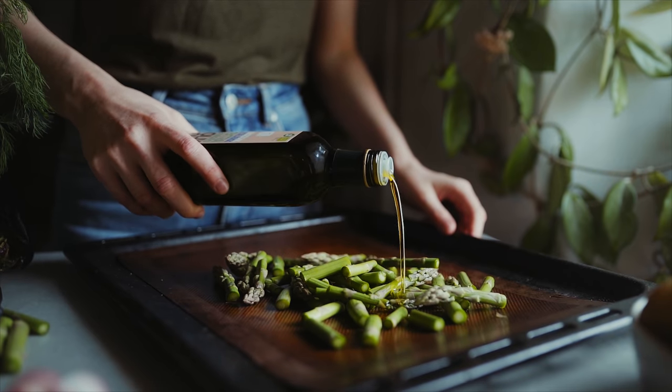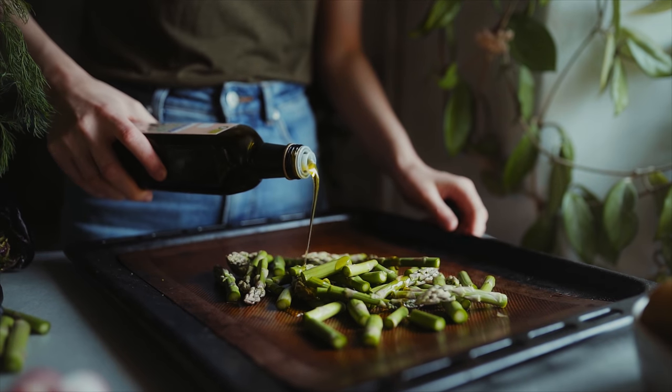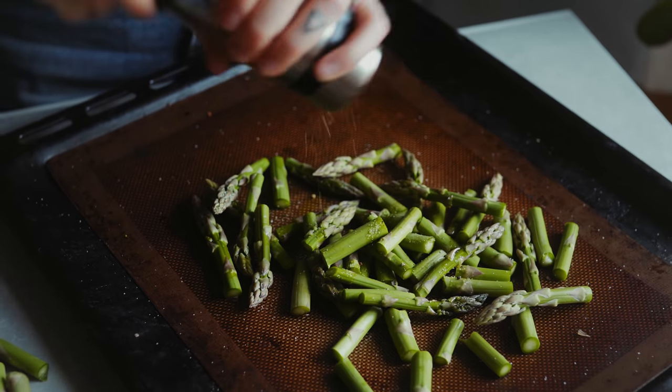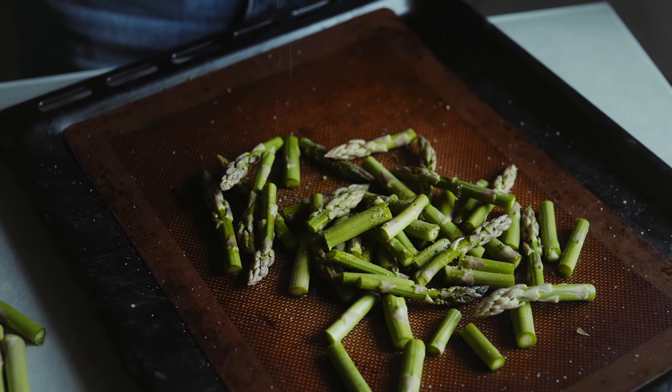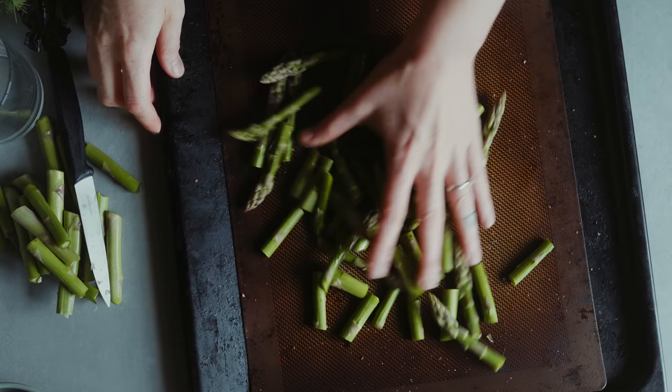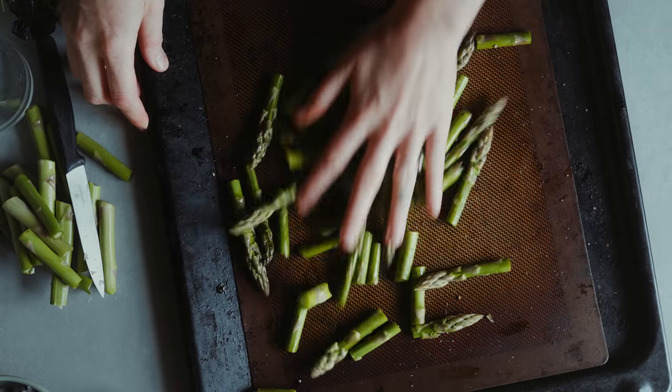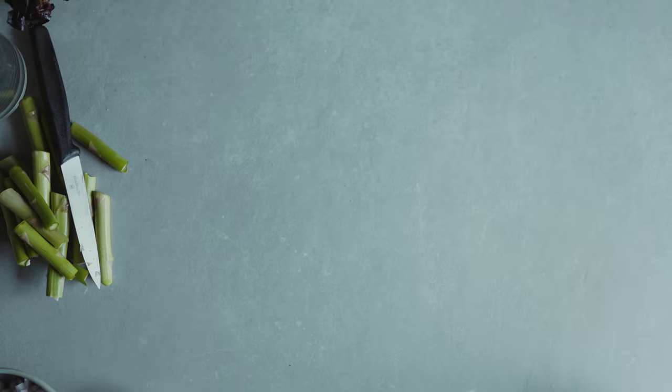I'm using olive oil but you could use any oil you prefer. Then I'm adding a little bit of sea salt and some cracked black pepper, and I'm just mixing them together really well to make sure they're all coated with the oil and the spices. Then I'm going to pop them in the oven to roast.